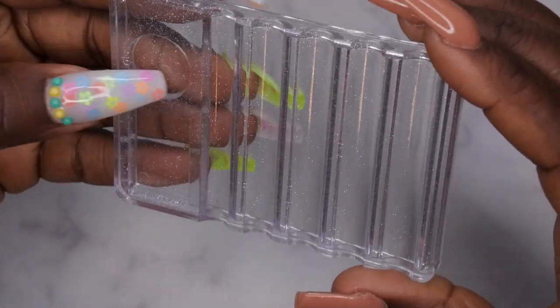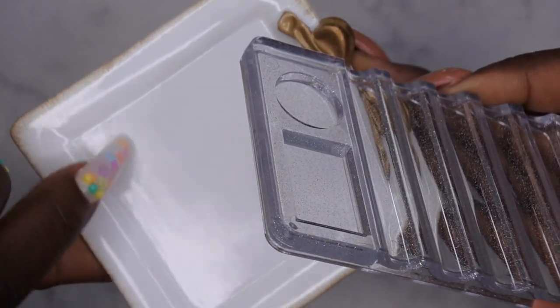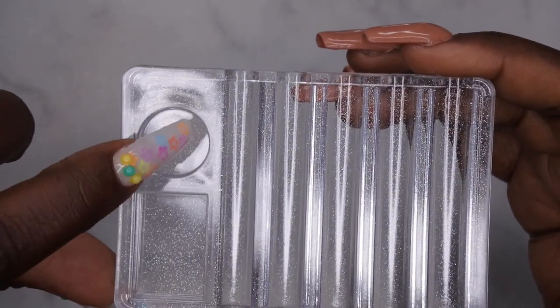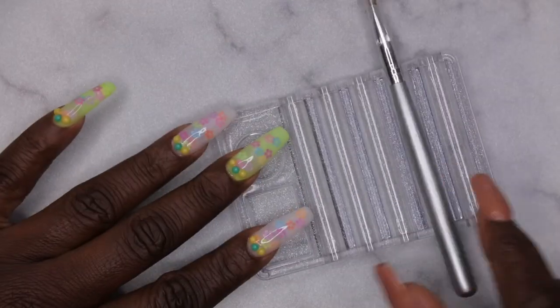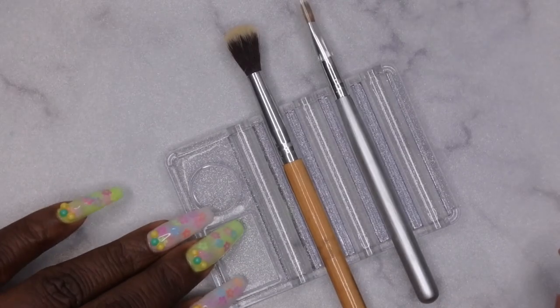I picked up another mixing palette slash brush holder. This actually comes in random colors. Sometimes when I'm doing nail art, I don't need an entire palette out — sometimes I just need a small space to put my gel polish. You can put a dot or two of your gel polish here, you have up to two or three colors, and as you're working you can just put your brush here. I thought this was really nice and useful.